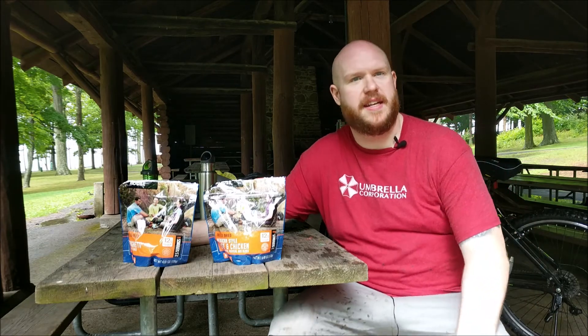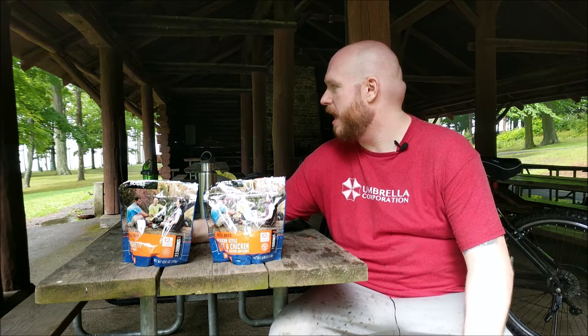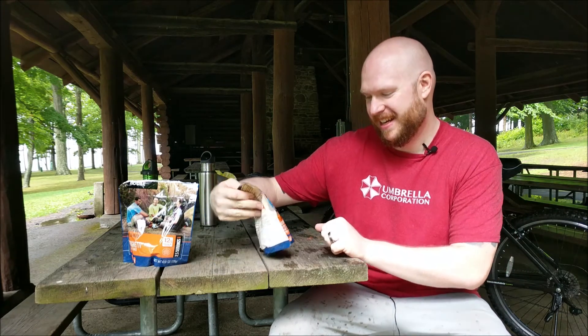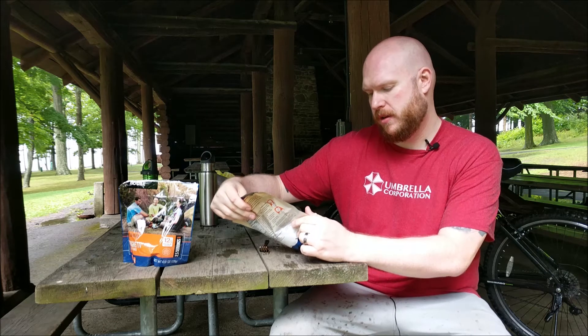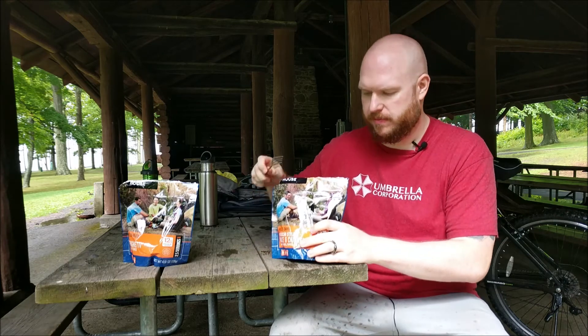It's been ten minutes and they should be ready. Also, the rain has stopped absolutely downpouring — it's now more of a drizzle, so I might be able to get out of here without ruining my cell phone. Alright, so freeze dried Mexican style rice and chicken with tomato, peppers, and olives. All we did was add water to it.